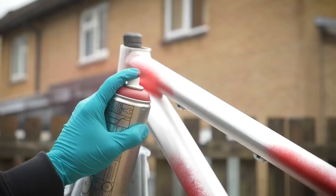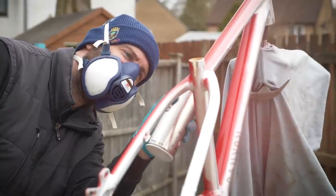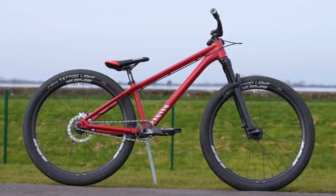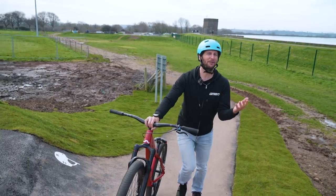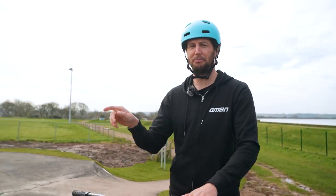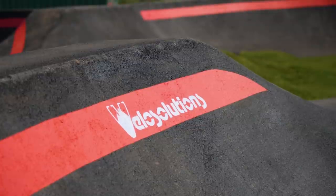You might have seen a few days ago I custom sprayed my own jump frame. Well, it is now built up. It got me thinking — it's too nice to be left in the garage. New bike, new pump track. Cheddar, my local, not just famed for the gorge and cheese, has just built a new Velo Solutions pump track.